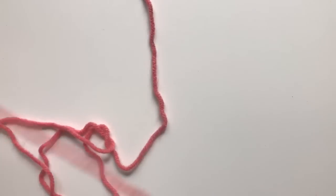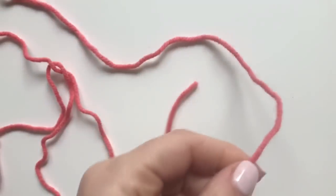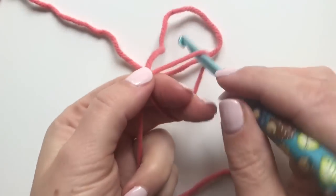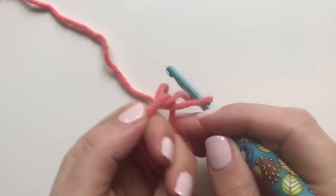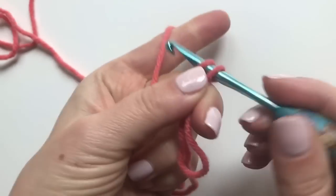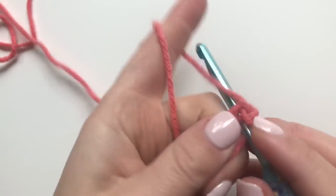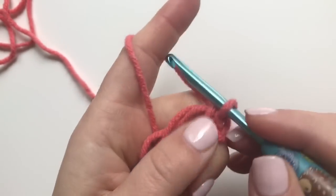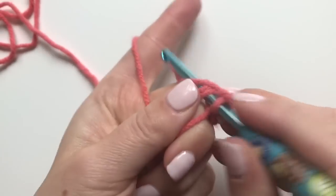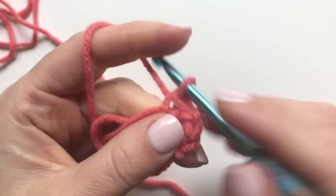I just want to show you how to start this off — it's just a repeating pattern after that. First, I'm going to do my magic ring and chain one. I'm not pulling the ring tight yet. I'm going to chain one, make a single crochet, chain two, and then a single crochet all in that ring, and then pull tight.